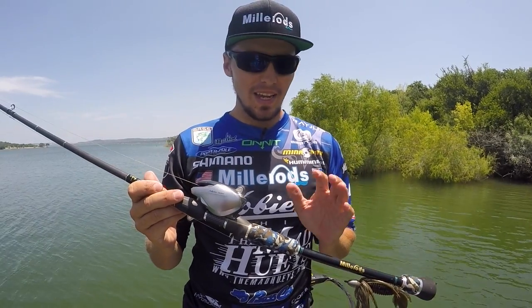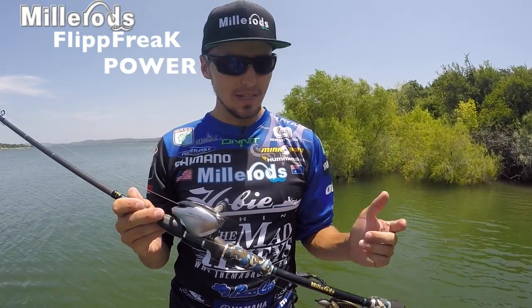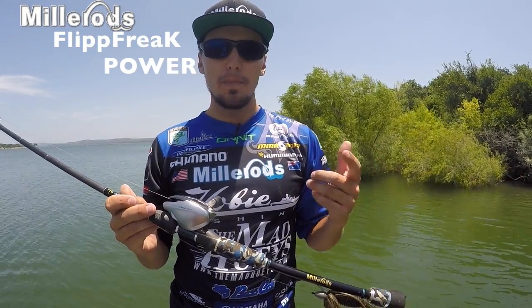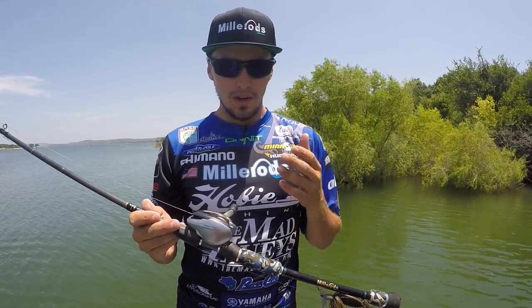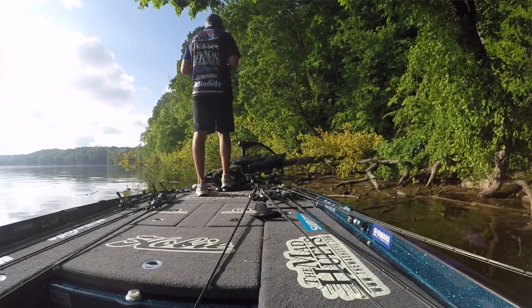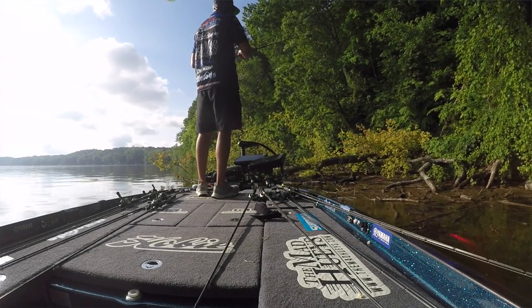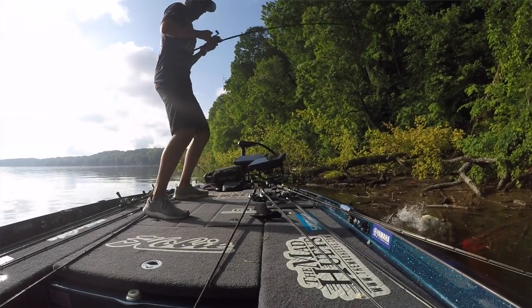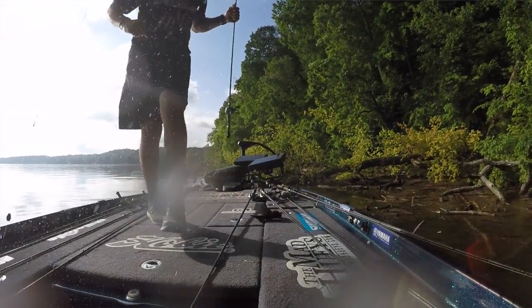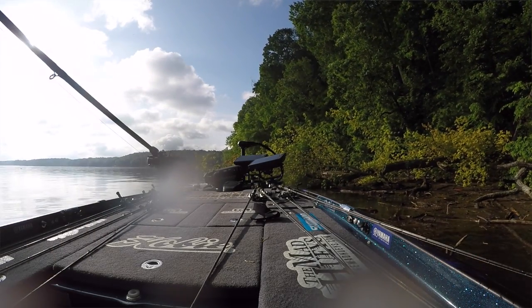Hey guys, Carl Jockamson here and I'm talking about the Miller Rod Flip Freak Power. So this is our power version, punching into heavy mats, into thick trees. I used this one at Wheeler to make a big comeback on day two, punching that thick debris, getting that one to one and a half and even two ounce weight down through that stuff, getting the bite and then getting that fish out and keeping it on. That's what this rod is all about.